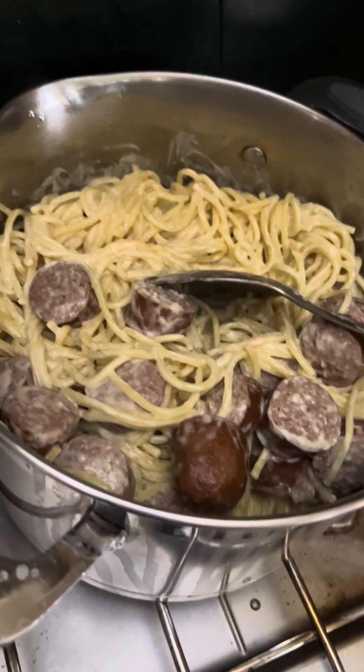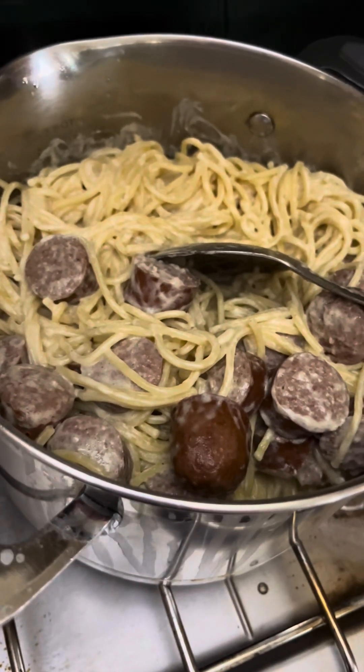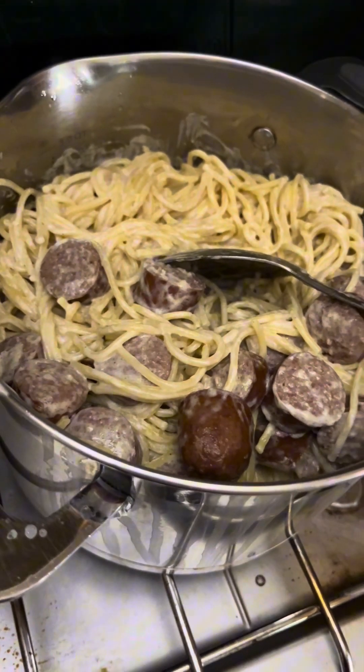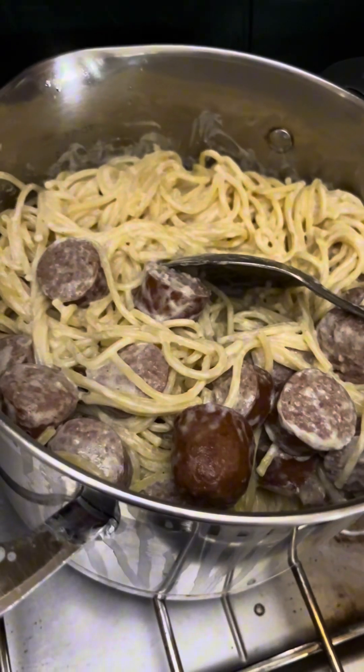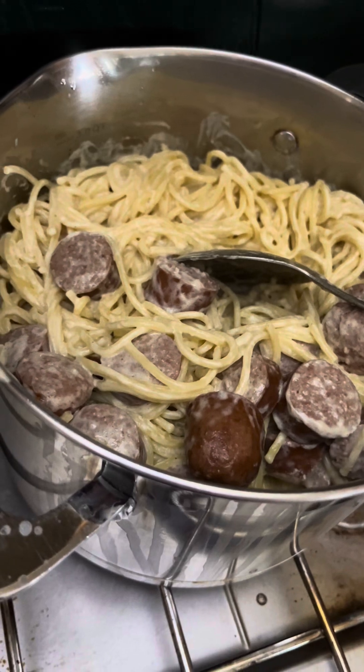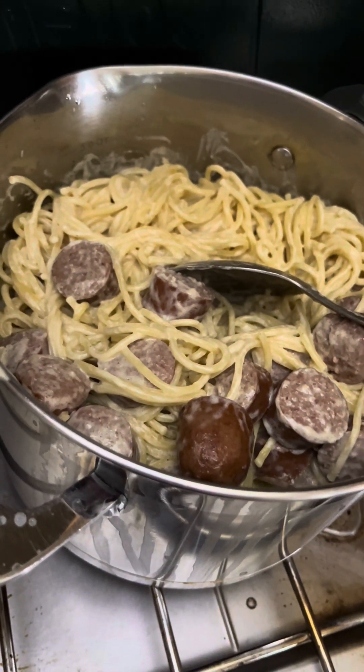Alright you guys, I'm just going to sit in front of an open window until this cools down enough to eat. Thank you, have a blessed day. Count your blessings one by one — if we take the time, we will find plenty to thank the Lord for.